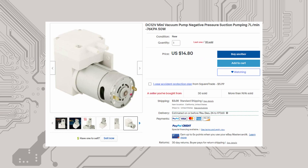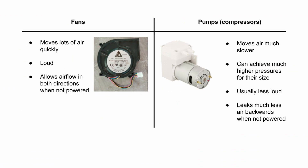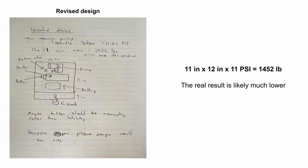I went back to eBay and found DC diaphragm pumps for around $15 each, so I ordered two. Generally speaking, a pump moves air much less quickly than a fan, so it wouldn't make sense for a vacuum cleaner, but it can reach much higher pressures. This pump was advertised as being able to reach negative 76 kilopascals, which is about 11 psi. I revised my design and settled on a device size of one square foot per hand, with a vacuum area of 11 by 12 inches. With a perfect 11 psi, that would net 1,452 pounds of suction from each hand, although I'm sure the real result is considerably lower than that.